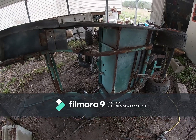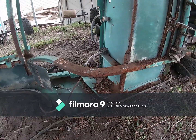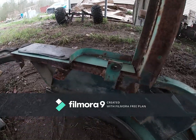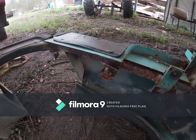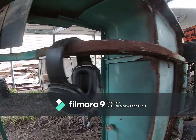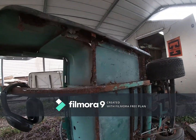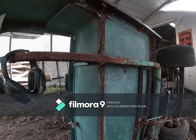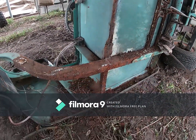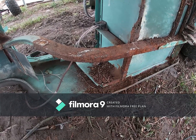Now we got all that extra old stuff out of here. We still got a couple more old brackets that we need to take out - a couple here, a couple there, another one under there - and start restructuring this thing for that big old motor that it didn't have in here before. I got the vacuum cleaner out to clean up some.